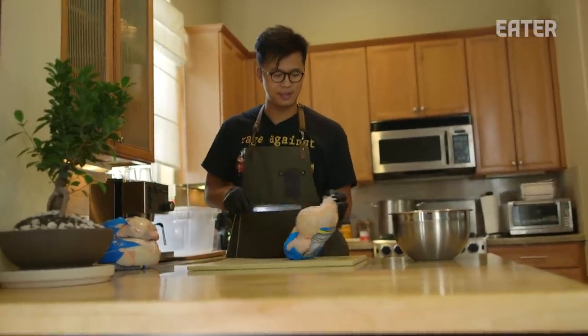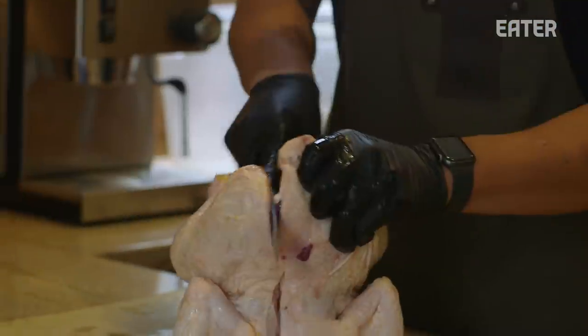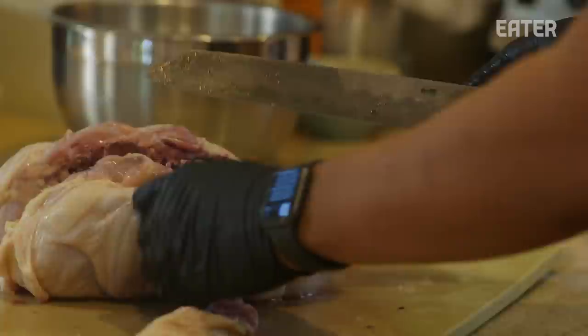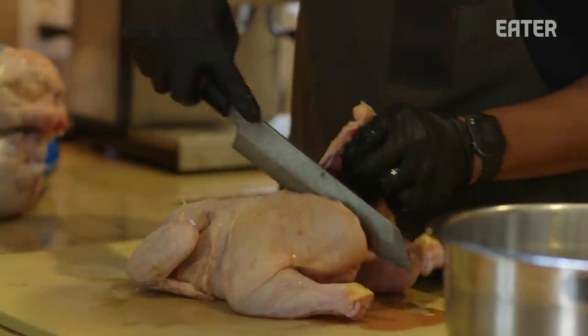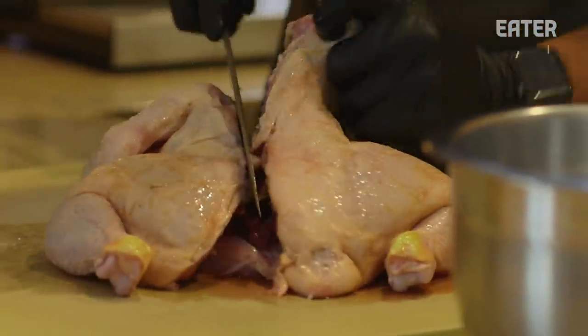We're prepping some chickens for our smoked chicken rice and yuzu kosho dish. In Texas barbecue, you'll find brisket and ribs, and a lot of places will do turkey or chicken. We have chicken rice as a street food in Asia, and that's where the idea came from — to smoke chickens but use it in a chicken rice dish that we kind of ate growing up, that our mom cooked.